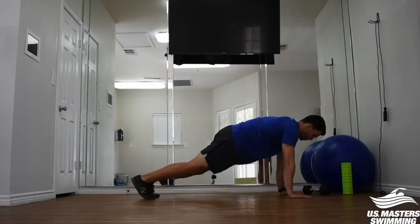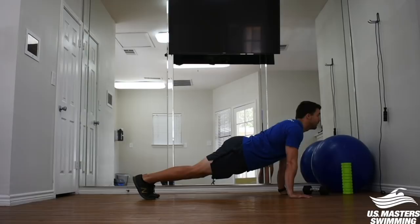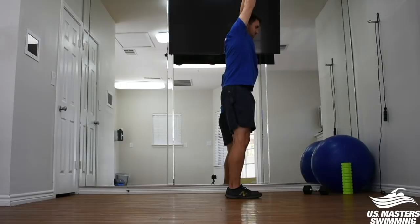When completing a plank, I want you to think about mimicking the position you want to have in the water. A lot of times you'll see people with their head up and their back arched — this is not what we're trying to mimic. Think about your streamline position: do you want your head looking up through your hands with your back pinched in pain, or do you want your head forward, looking down at the line of the pool, with your tailbone tucked?